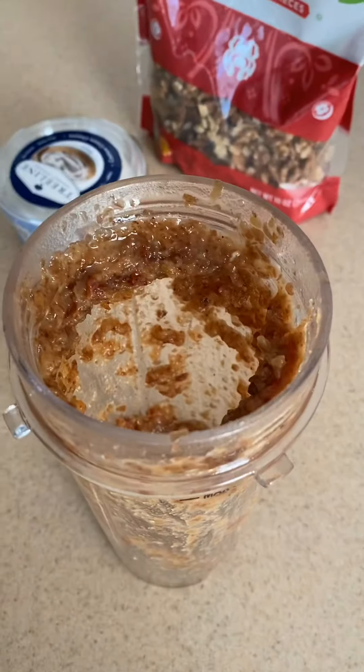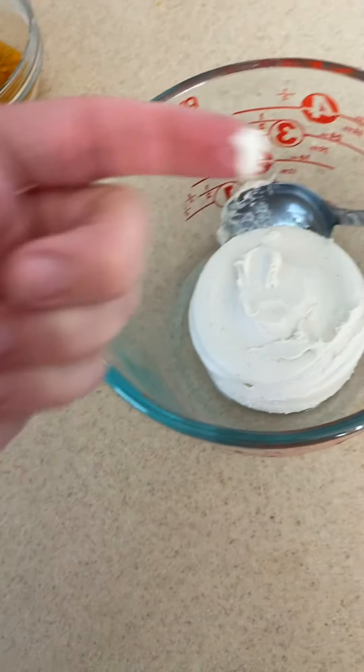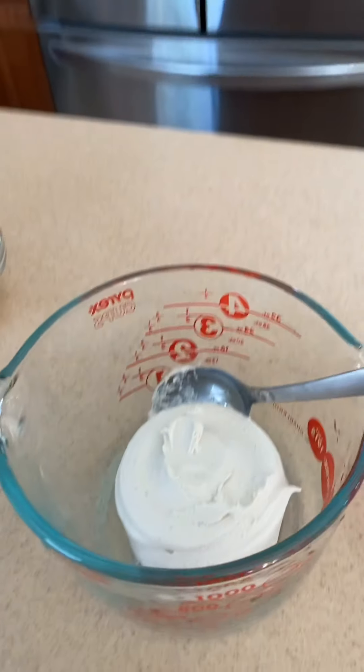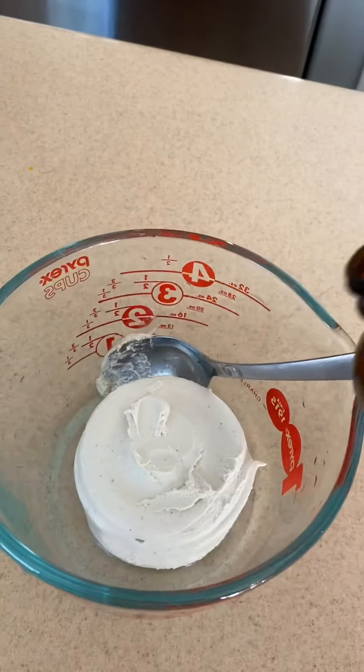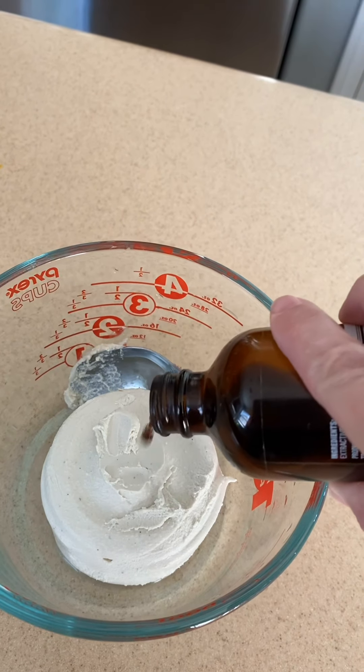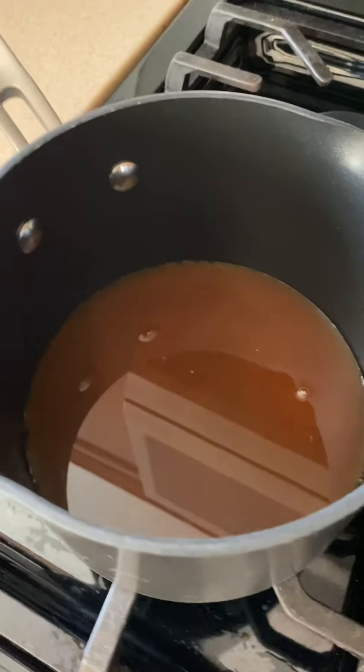Now I'm going to take my cashew cream cheese and get that into this measuring cup. Give it a taste — it's very good. You'd be hard-pressed to tell the difference between this and any other cream cheese. I'm going to add a couple teaspoons of vanilla and then stick this in the microwave for about 15 seconds just so I can stir it and it's softened up.